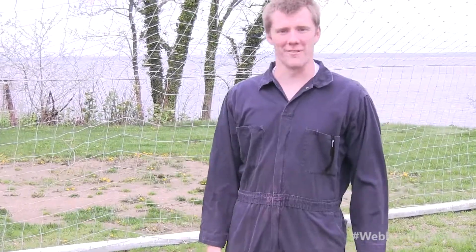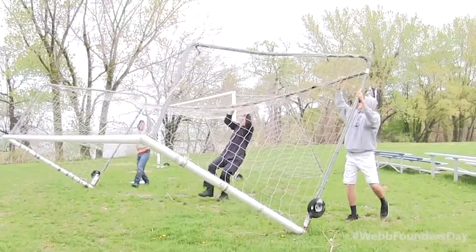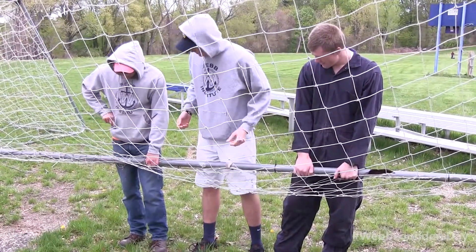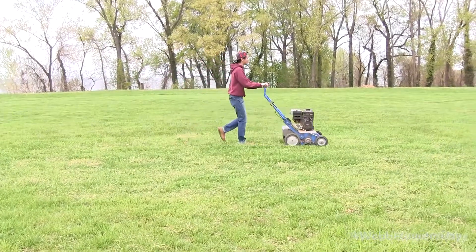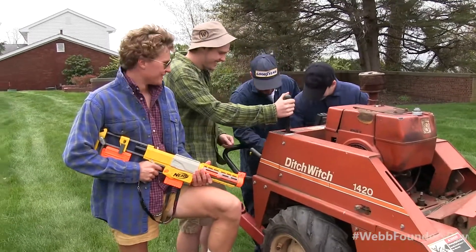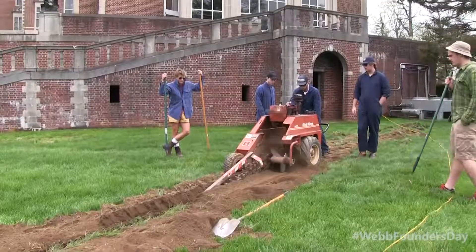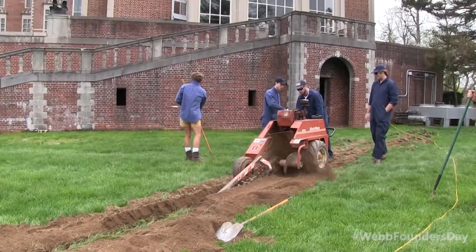We're here out on the soccer field, making it nicer. We're picking up the nets for the soccer goals, making sure all the holes are tied so the balls don't get loose. We're going to have grass seed put down and we have an aerator running over the bare spots. We've also got a ditch that needs to be dug over there, so we're going to hook them up with this machine.